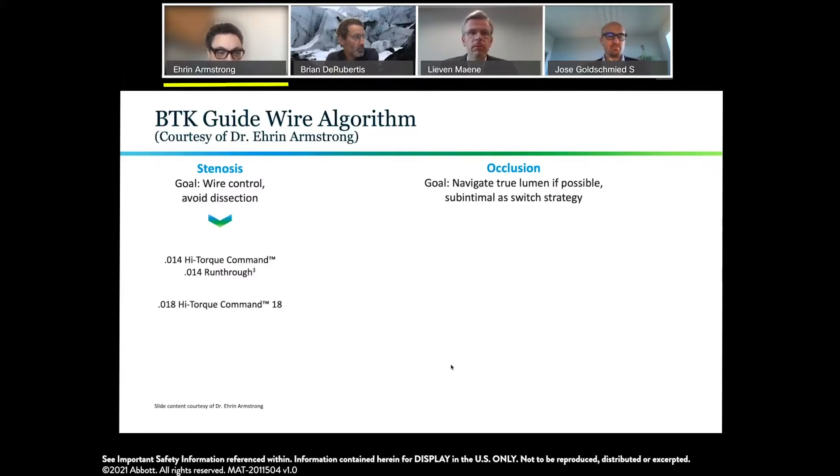Some good options for stenosis include using any of the Command wires; I also use the 0.014 Run-Through in some of these cases. For occlusions, the key question is whether we're going to stay true lumen or go subintimal.